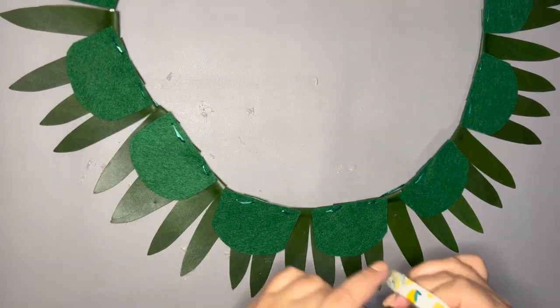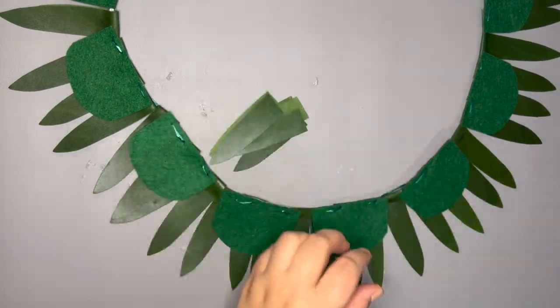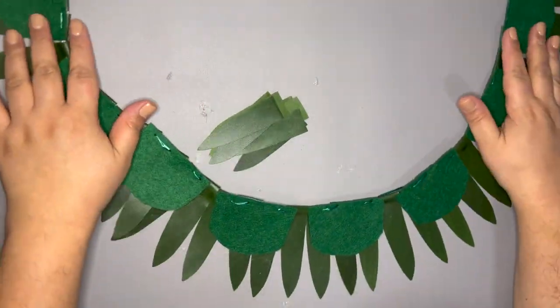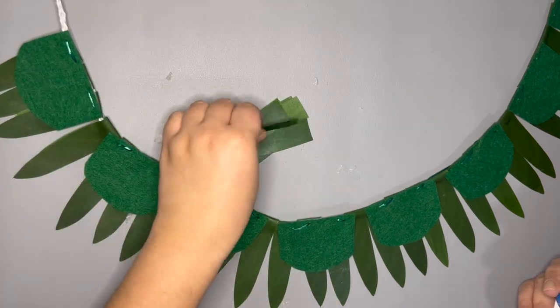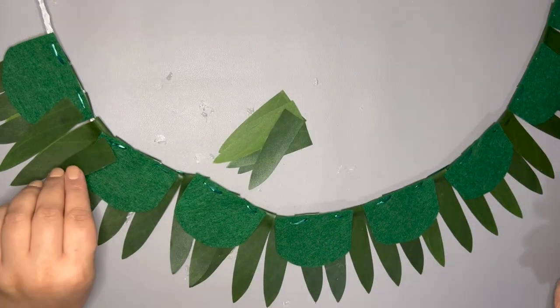I want to fill in any gaps of my tea leaf base. I'm cutting my leaf pieces in half and gluing them directly to the felt. I have my lei in the shape it will be worn and I'm gluing the pieces on at different angles to fill in any gaps.